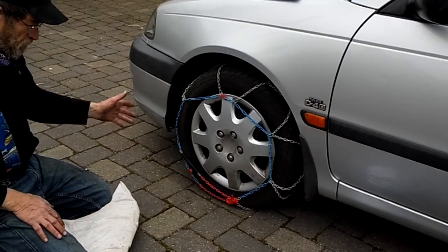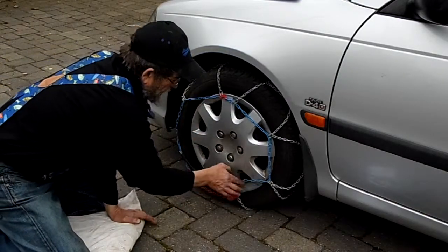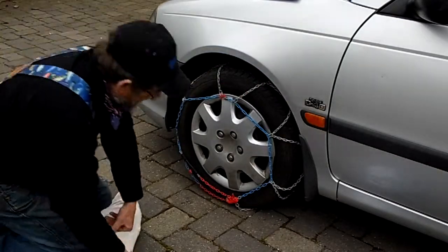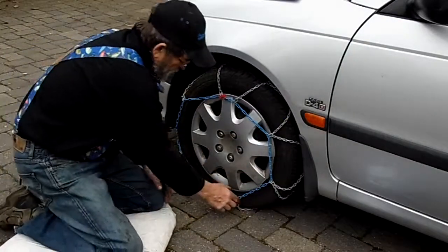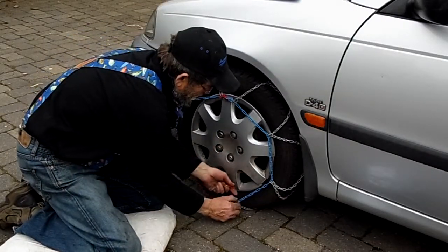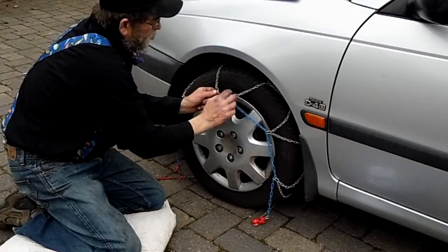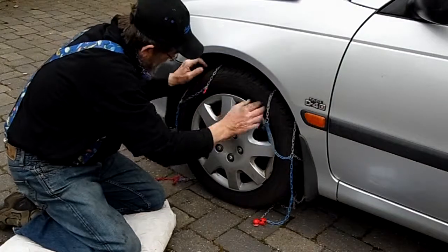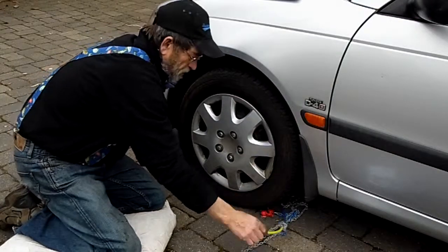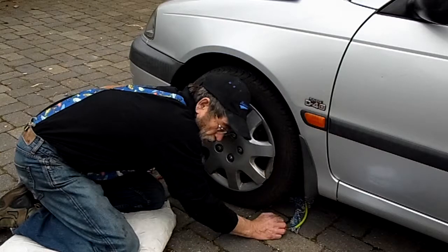I'm not advising you to, or telling you that you can get away with it. But I would make that chain work with a couple of bungee cords — tighten that up — if I was in a spot where I really, really needed it. To take the chains off, it's the opposite: just undo it, unhook the front, bring the back part up, unhook that. Now you'll find, most likely, the wheel is on part of the chain.